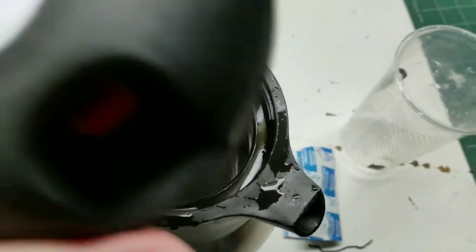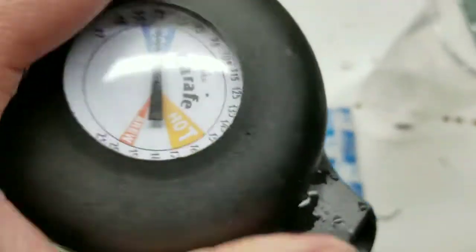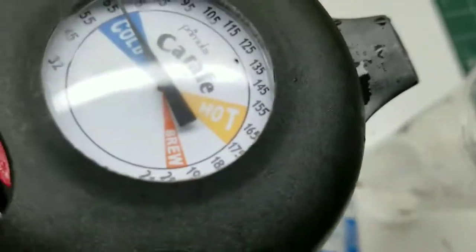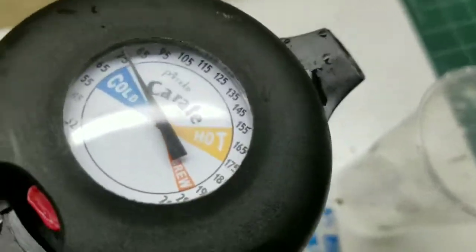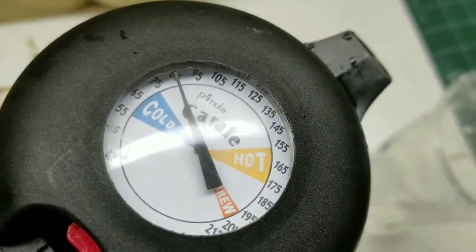I'm putting hot water in there right off the faucet. It's really hot — it's 65 degrees in my room right now, and when I screw this thing on, I love this kettle because it actually has a temperature gauge. I'm probably just going to put water in it, but it has a temperature gauge and it's slowly building up to about 100 degrees, which is about how hot the water was coming out of the tap.